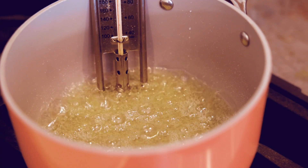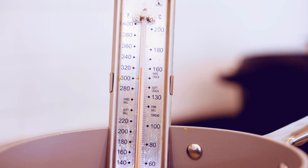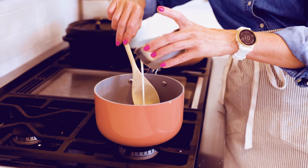Just let it sit. It's going to boil and it's going to look really light in color for a while, but be patient — because as soon as it starts to change color it's going to move fast, and you don't want it to burn.